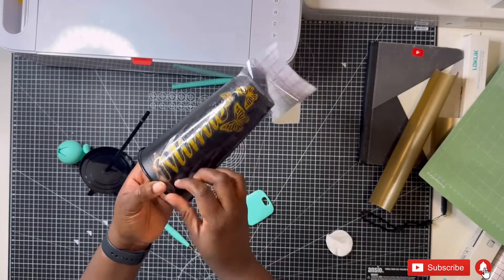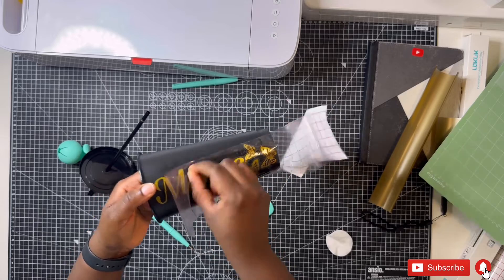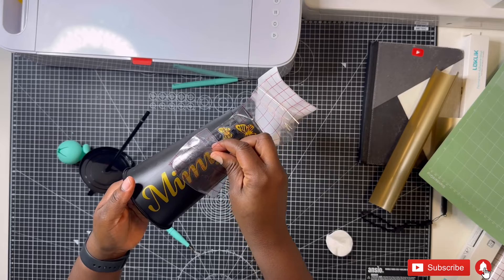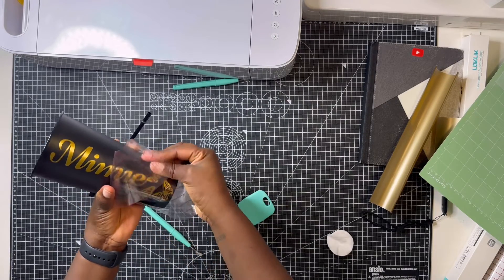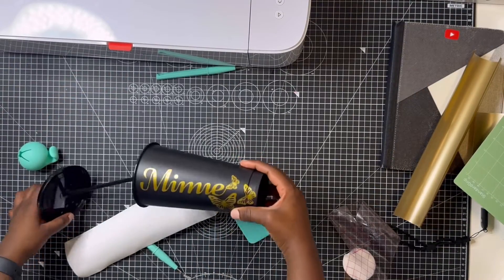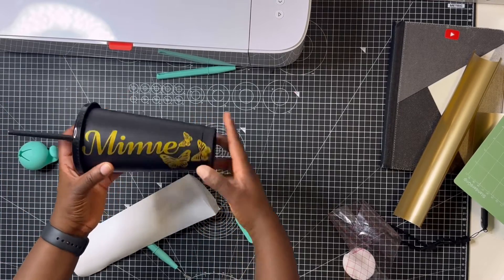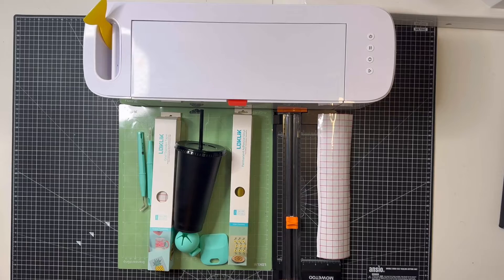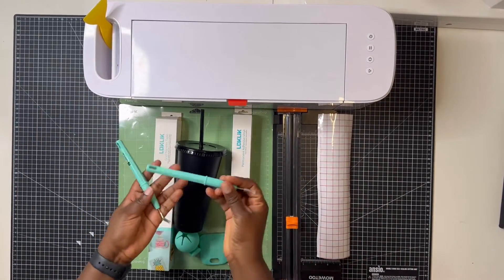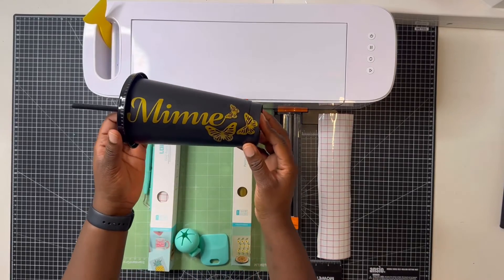I gave it a couple more minutes with my squeegee and rubbed it with my fingers, and after a couple of minutes it came off beautifully. When you're peeling off your transfer paper you want to peel it off at an angle — I find that helps it stick to the surface better. Once the transfer paper is all done, this is what it looks like. You want to leave the cup to rest for about 48 hours — don't wash it, don't do anything, just let the deco fully adhere.